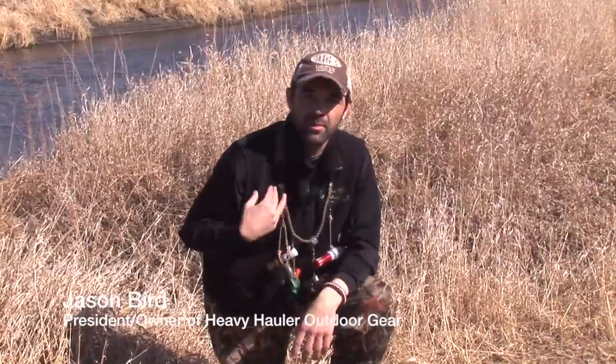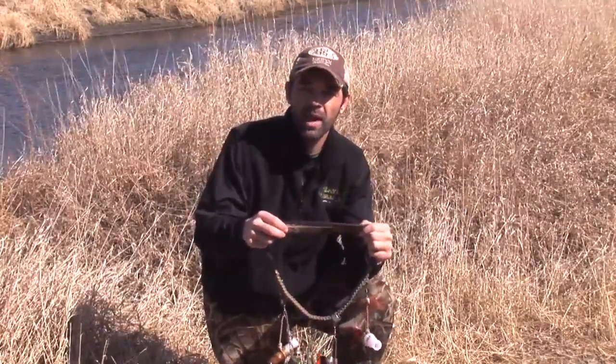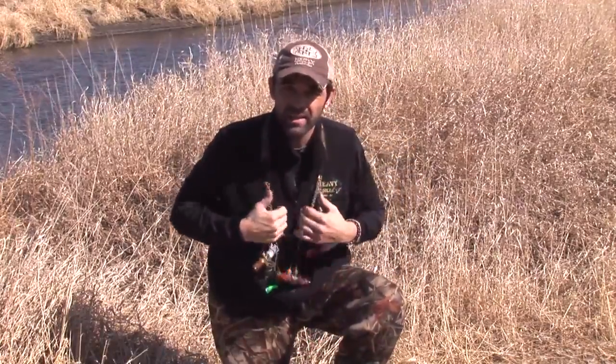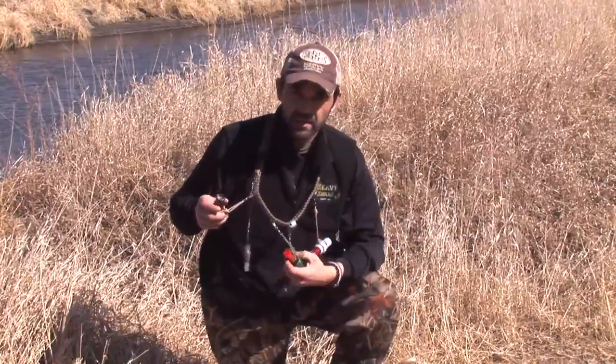Hey everybody, Jason Bird here with Heavy Hauler Outdoor Gear. I want to take a second to tell you about one of our great products — the Swap Out lanyard. Very similar to our Limit Supreme, it's got an inch and a half wide neck strap, seven millimeters thick, providing all-day comfort. You can put it on and it takes away all that weight and tug you'll feel on a braided lanyard.